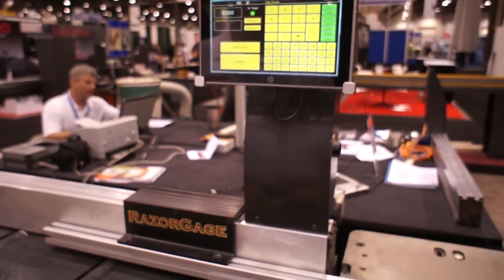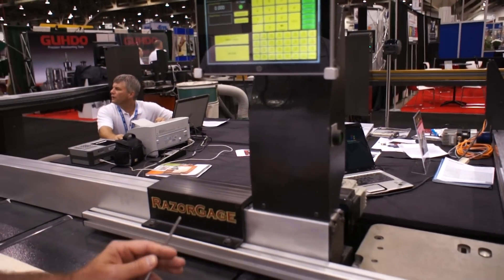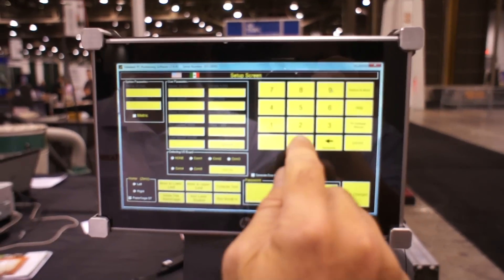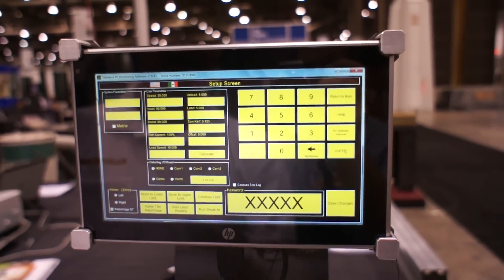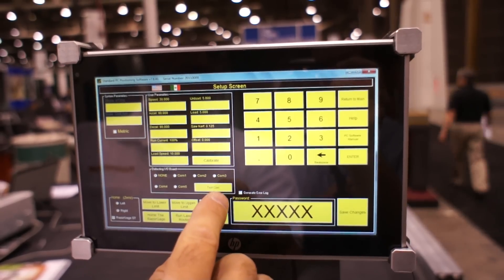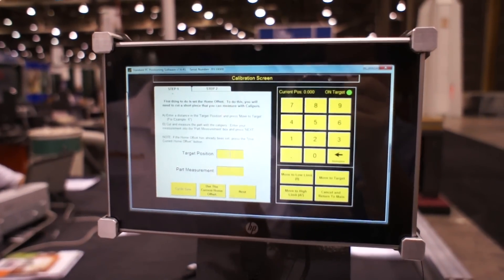Now we've physically established where the stop is going to be when we're at home. Now we're going to calibrate the machine. To do that, press the setup button, enter the password, and that enables all these functions. Then press the calibrate button and follow the instructions.